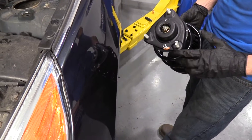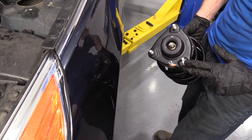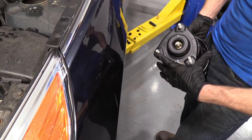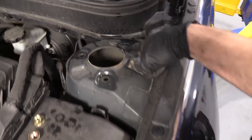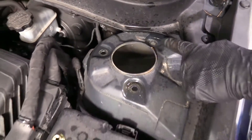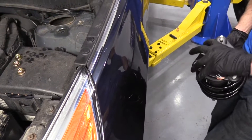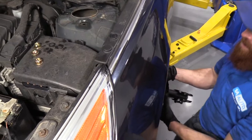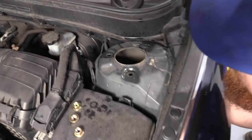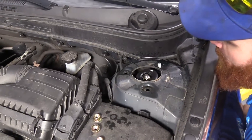So we've got our new strut. We'll notice the distance between this stud and that stud — one distance is longer, the others are shorter. We want to make sure that matches up with what we've got going on up top. If it doesn't, no problem — just turn it. This is just a strut cap, it's meant to spin. I'm going to bring it up through the wheel well and get it lined up.